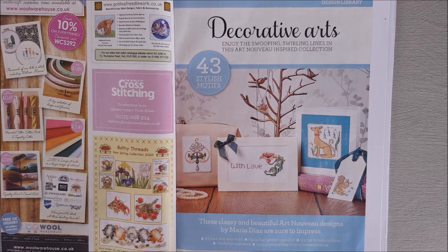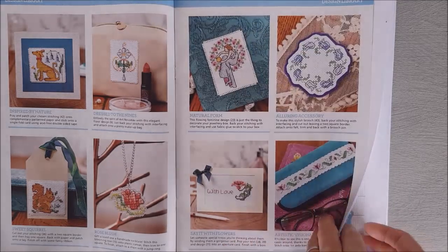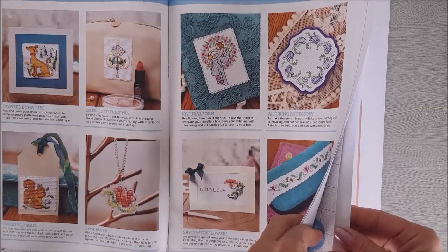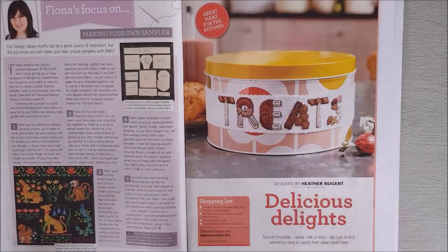These designs have been a favourite with me — they are all art nouveau inspired and I really like these designs. Unfortunately most of them are just the chart so I can't show you, but they go over four pages. There are 43 designs, mainly flowers, and a couple of small peacocks as well. Very nice and pretty for card making, or if you wanted to make up a sampler. There's also help shown on how to use those designs to make the sampler.